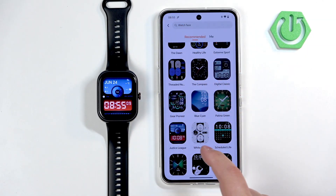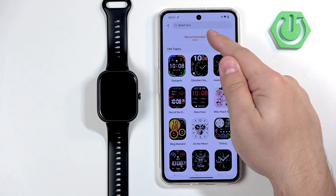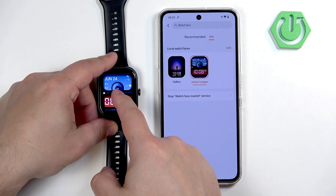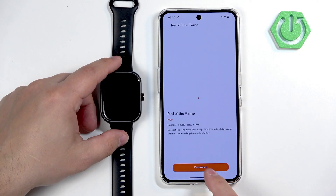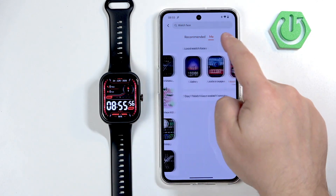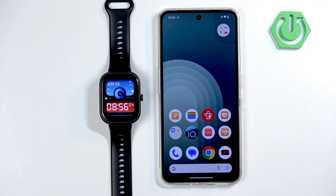You can also change from the watch faces that are already on your watch. If you tap on the 'Me' category in the watch face store, it will show you the list of only installed watch faces. Interestingly, it doesn't show the watch faces that are on the watch by default — only the ones you downloaded. So let's download another one to show that you can switch between them. Once you have more than one, you can tap on one, tap on 'Apply,' and it will be applied. And that's how you change the watch face on this watch.